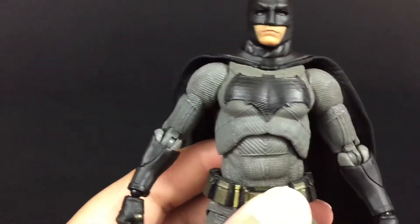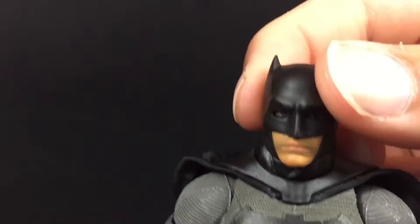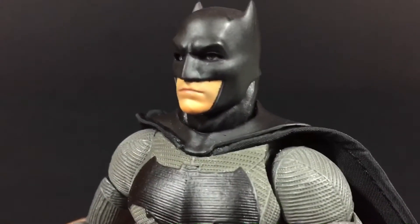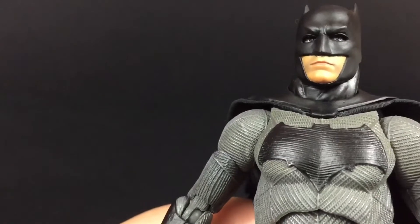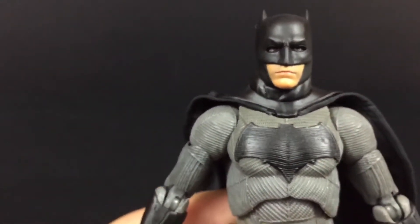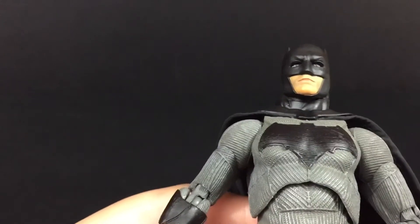This is a fantastic figure — you can see the line work in the bat symbol itself too. The face sculpt is okay, it could be a little better, but you can really tell that Ben Affleck's in there. They should have added a better five o'clock shadow effect — there's a little black effect in there but they could have done a better job with that.